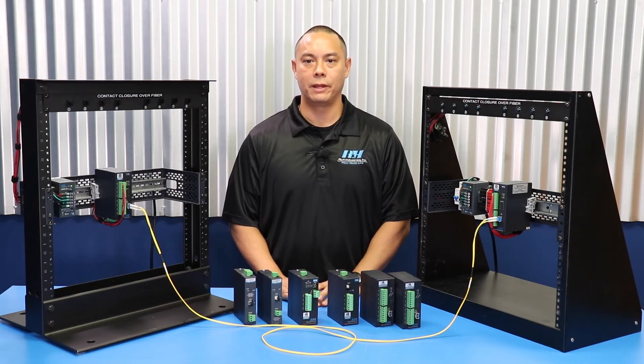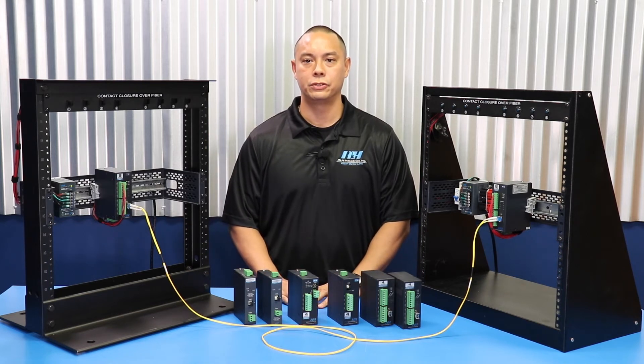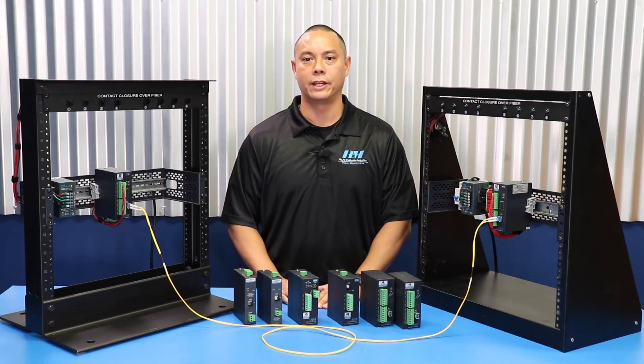We've put together a basic demonstration system to show you how it all works. A complete system uses a transmitter and a receiver. Here we are demonstrating an eight channel system.